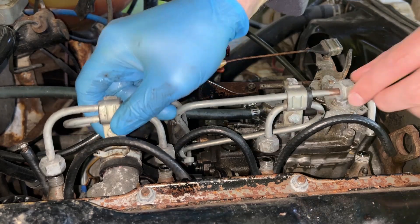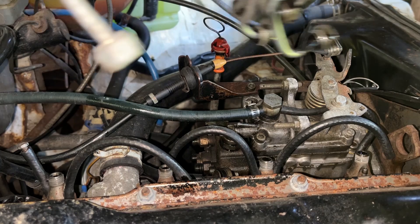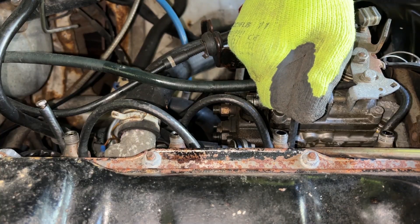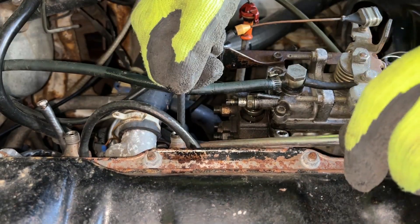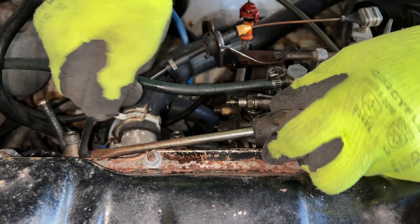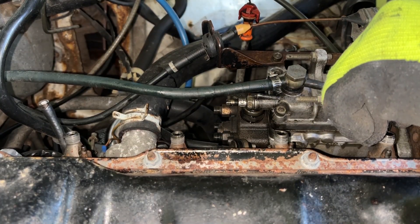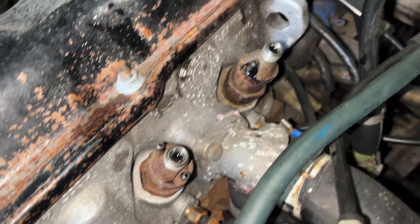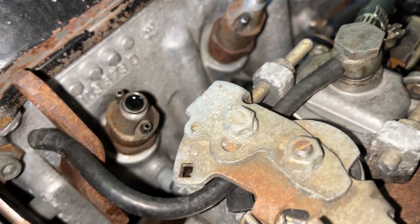I guess I forgot that I drove it in here using waste oil as fuel — look at those black drips. Injection lines are off, return lines are also off.